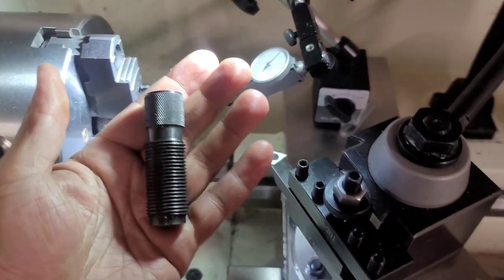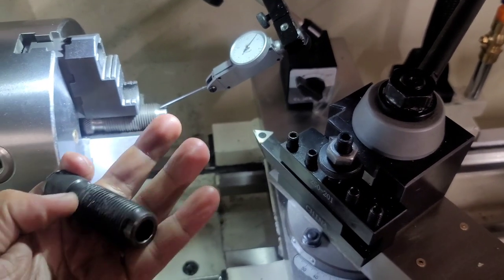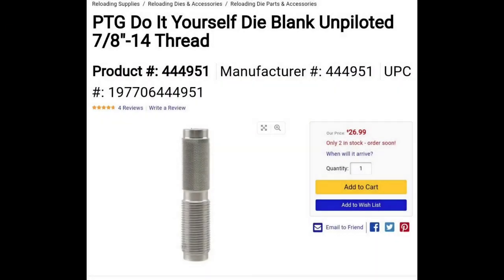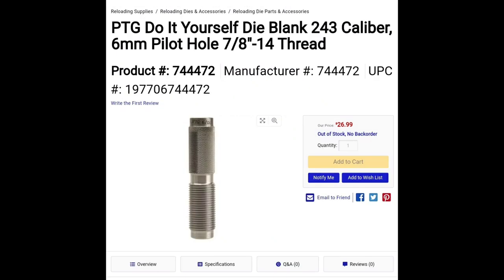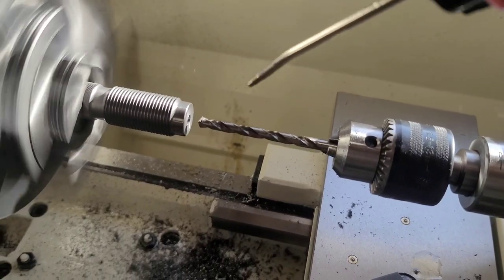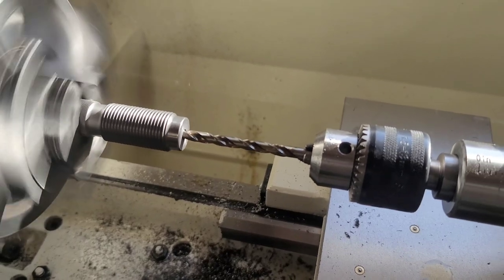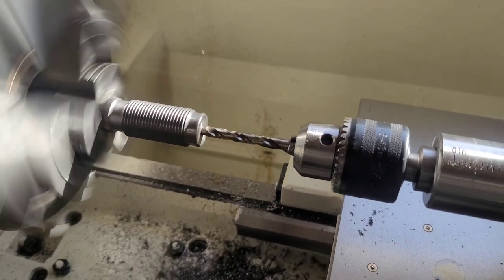Because you can actually control the concentricity and the overall product with a little bit more care — and I'll show you how. When you purchase these die blanks, you can buy them as unpiloted or piloted. A piloted blank will have a specific caliber bored out in the middle, which aids in guiding the reamer down the bore. I recommend getting the piloted, but for the dies we're making today I'll be using an unpiloted because it was out of stock. I set up this die blank on my three-jaw chuck with a total runout of one ten-thousandth.